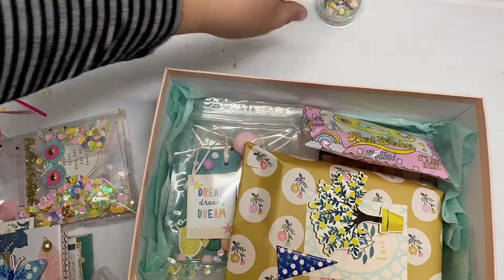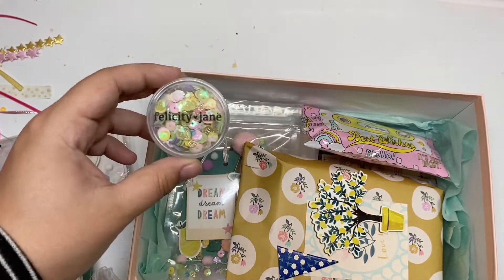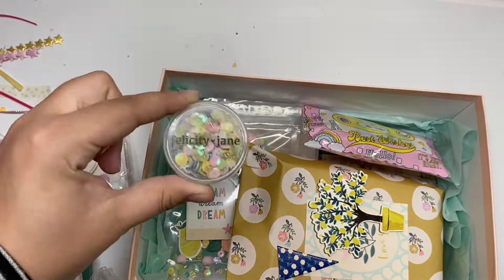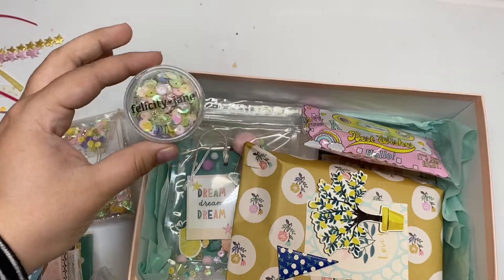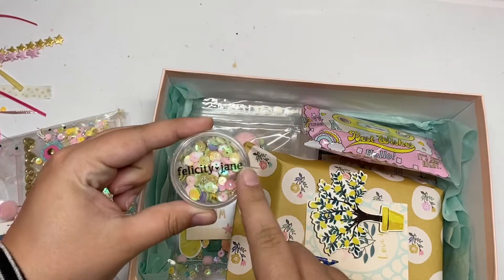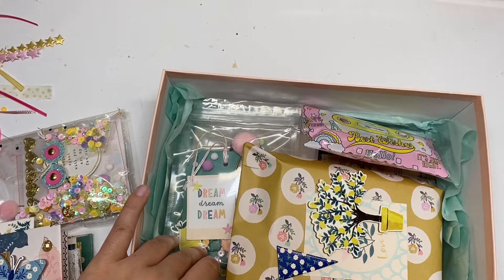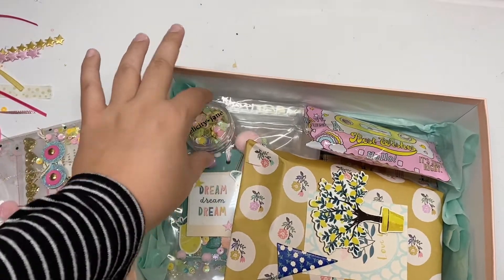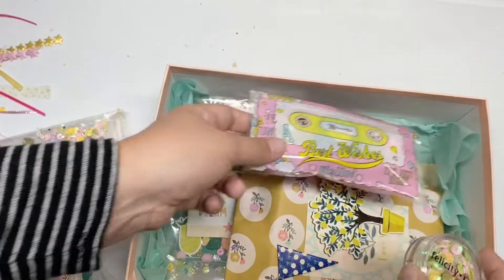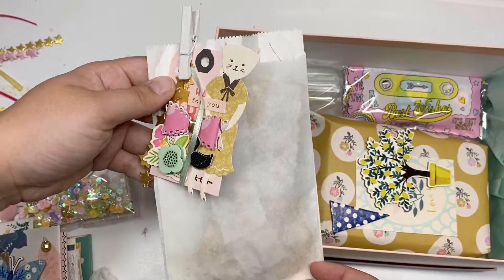I have a little sequin mix here — I love reusing the little Felicity Jane jars they send with embellishments to package up sequins that match the collection. This is the sequin mix I used all throughout: on the pouch and all the packaging, and in the shakers as well, so it's very cohesive. I hope she'll like the sequin mix and get some use out of it.